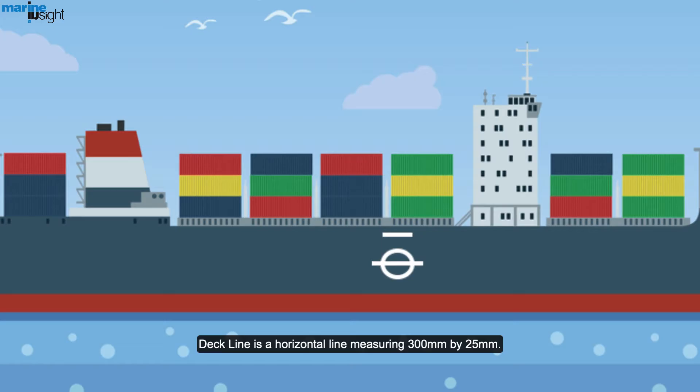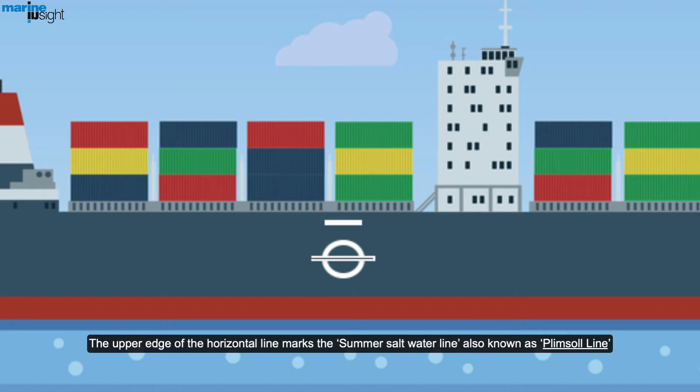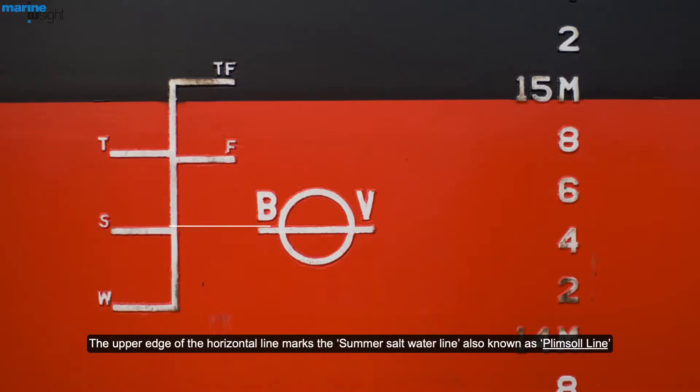The deck line is a horizontal line measuring 300 mm by 25 mm. It passes through the upper surface of the freeboard. The load line disk is a 300 mm diameter and 25 mm thick round shaped disk. It is intersected by a horizontal line, and the upper edge of that horizontal line marks the summer saltwater line, also known as the Plimsoll line.